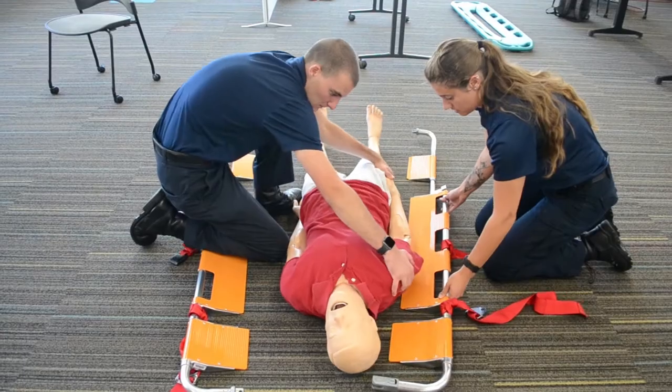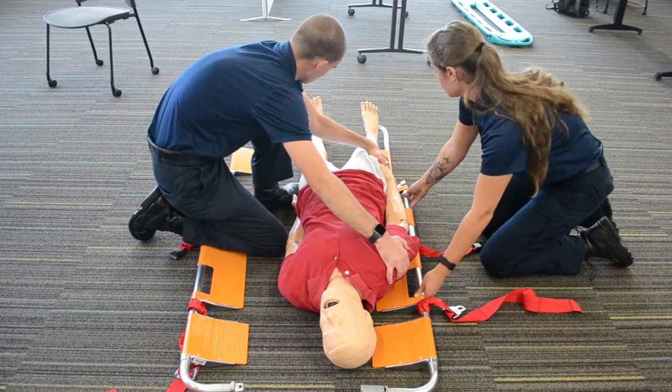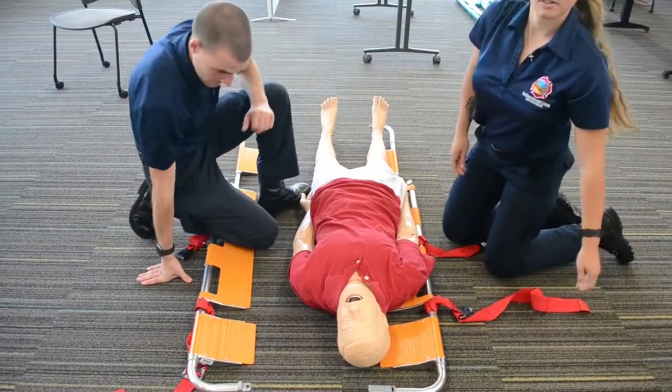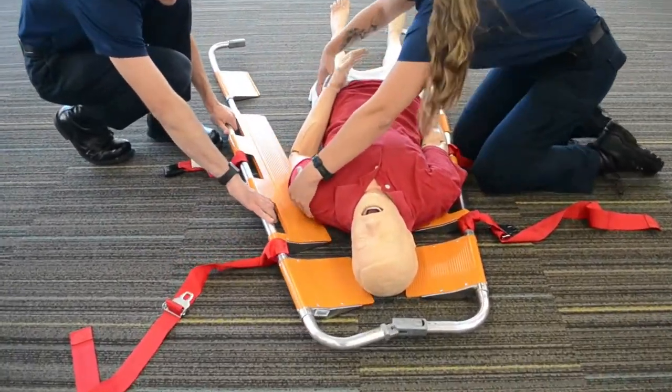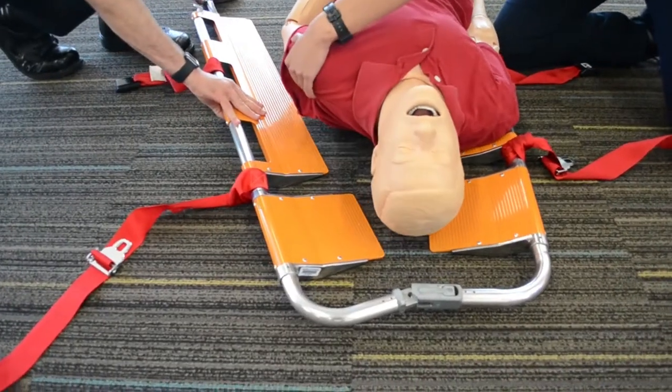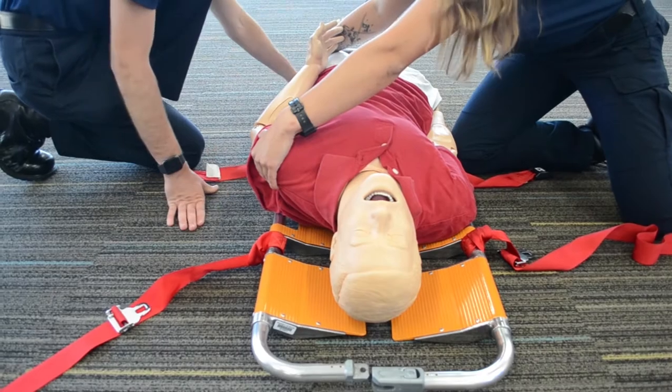One two three — getting it just a little bit under. Down, one two three. Now we're gonna do the same thing for the other side. One two three. One two three.